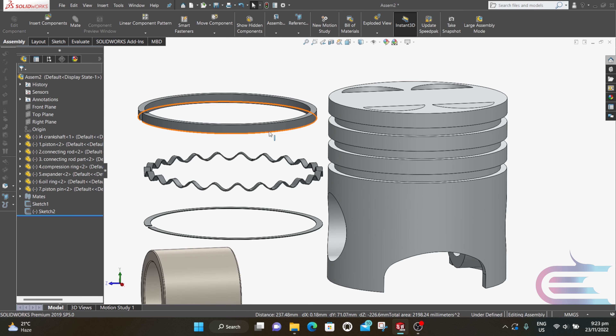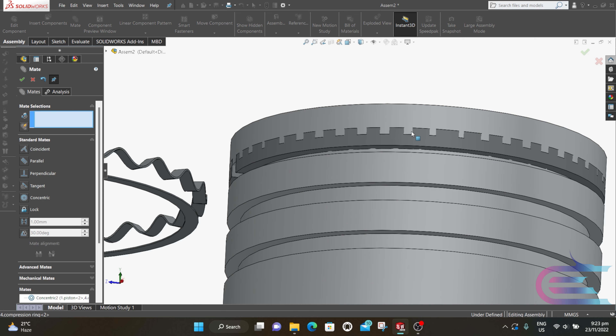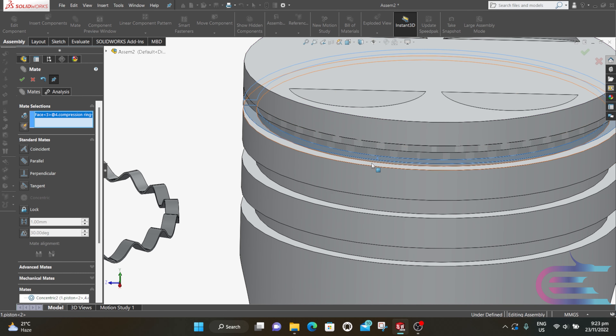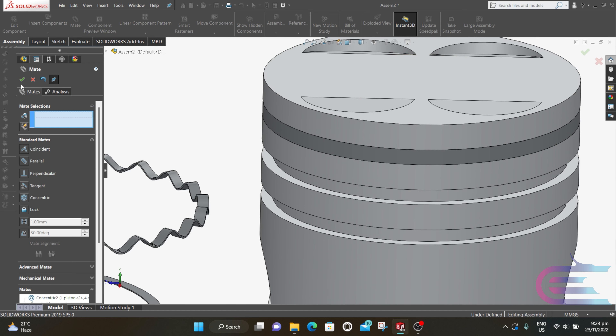Press Ctrl and select the outer surface of the ring and the internal pocket of the piston, click on Mate, then click OK. Select the lower surface of the ring and the lower surface of the pocket, then select Coincident and click OK. Now close the Mate dialog.